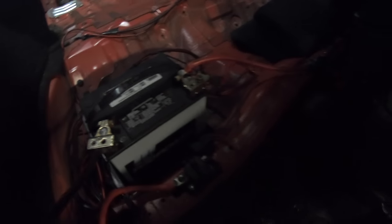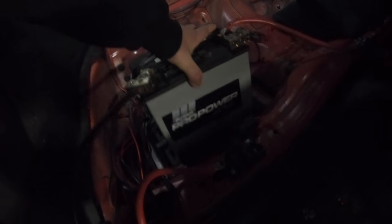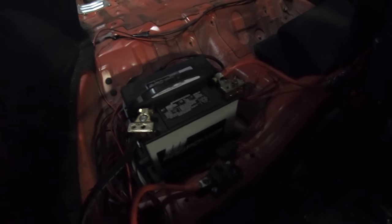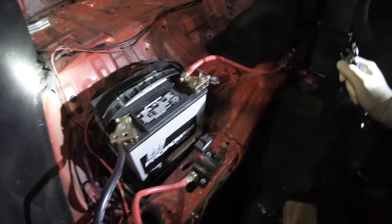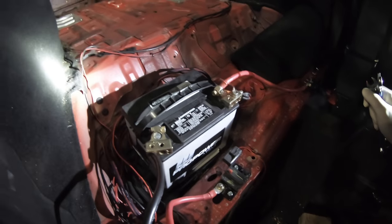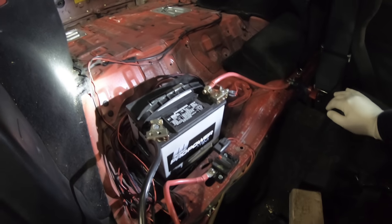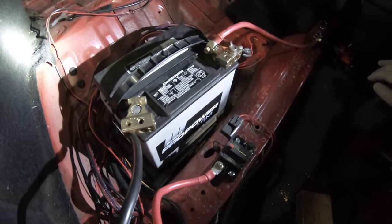I guess I should finally do something about this battery — that's gonna have to get bolted down in some fashion. Don't know how yet, but let's see what we gotta do. Well, here goes nothing. Gotta take the battery cables off and start drilling into things. If I just drill enough holes it'll be enough to bolt this down to something.